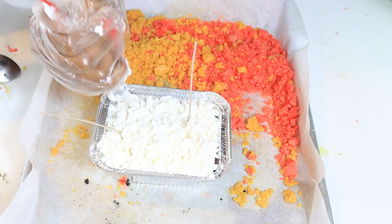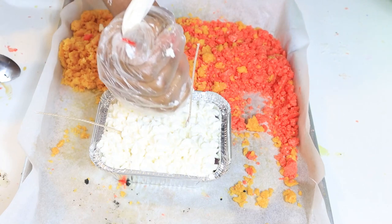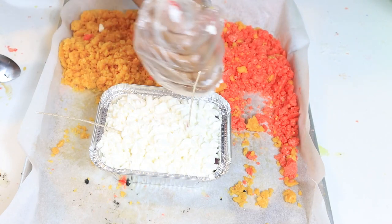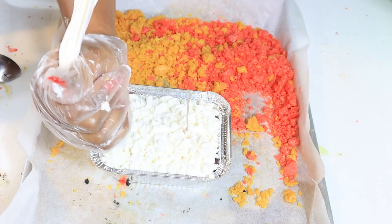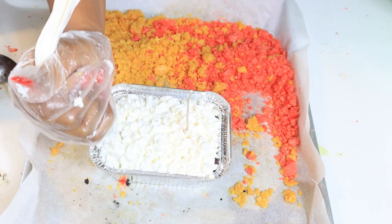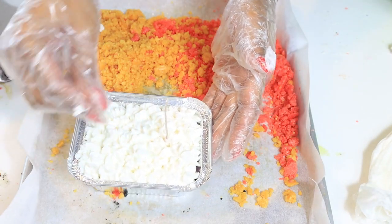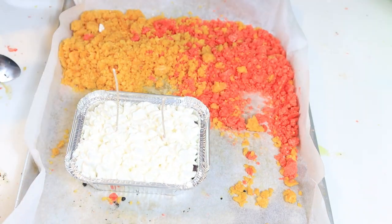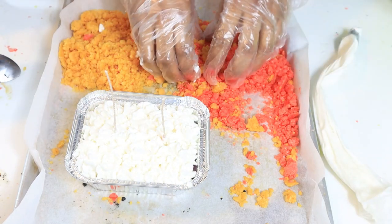This one is going to be your candle that you're going to have to tell your customers — if you make it this high up — to use something underneath to protect their table or wherever they're sitting it at when burning it. So now what we're going to do is we're going to lift the wick up. Now that I have to lift the wick up, let's cover that little hole up. And now we're going to add some crumble.